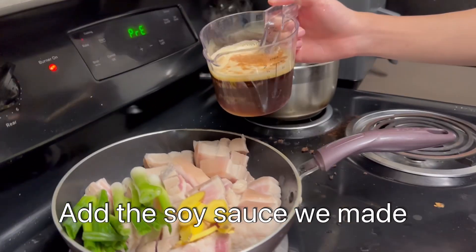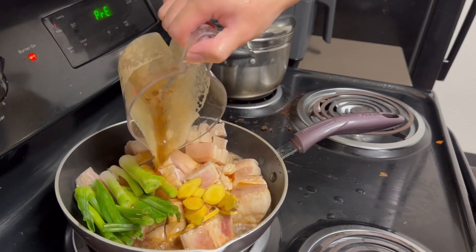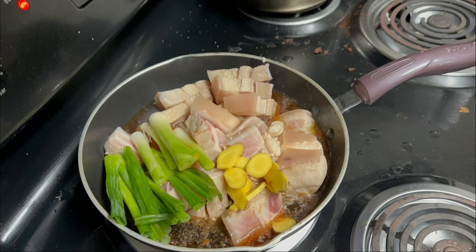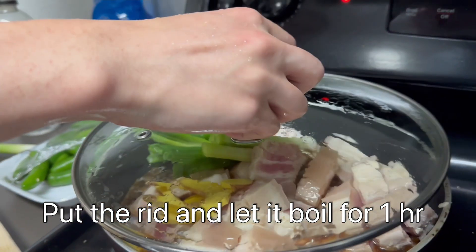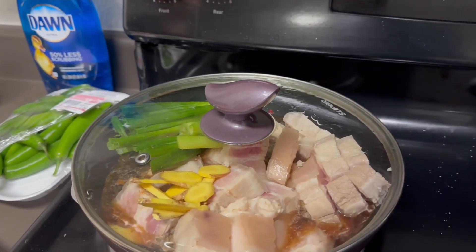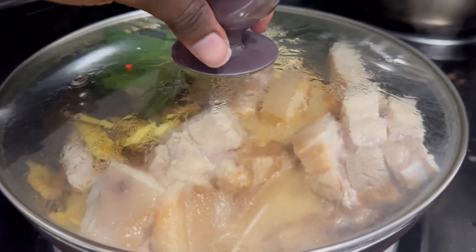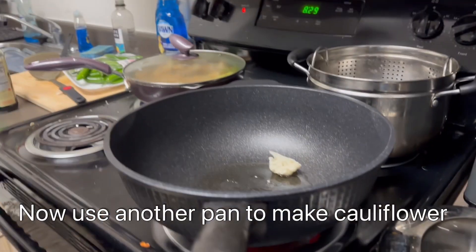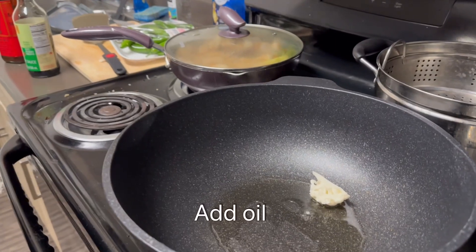I'm going to put some sugar on my — this is the sauce, it's very sweet. Now get ready for the cauliflower. Once the oil is hot enough, we're ready to fry.